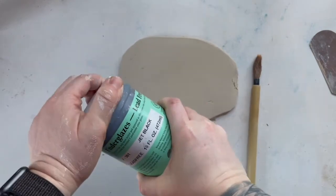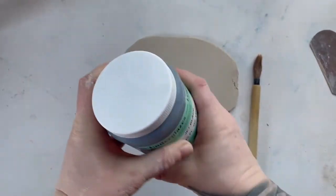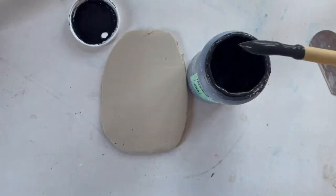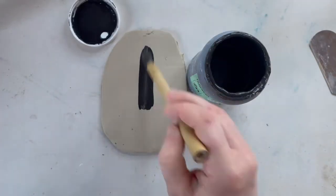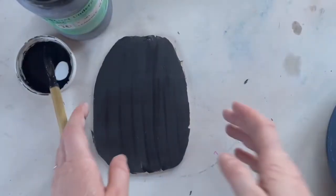Start by shaking up your bottle of underglaze. Make sure you have that lid on tight so it doesn't fly everywhere — this has definitely happened before. We're going to start by applying the first of three coats of underglaze using your bamboo brush. Make sure you get all of the clay.